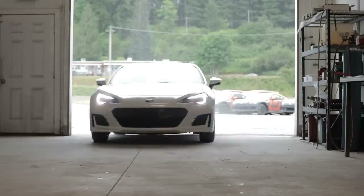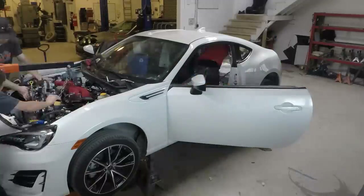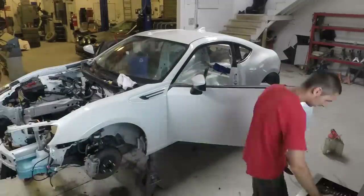We got it at a local dealership. It had about 50 miles on it from Subaru. We brought it in and tore it down to the chassis — completely bare, no parts on it.